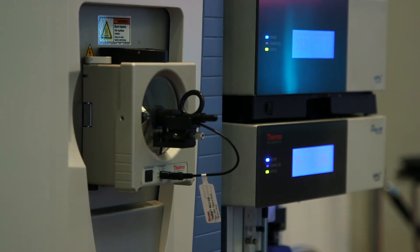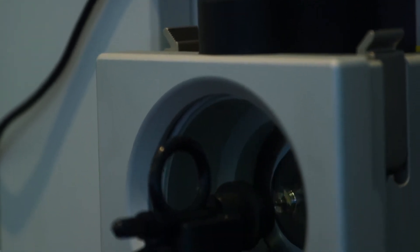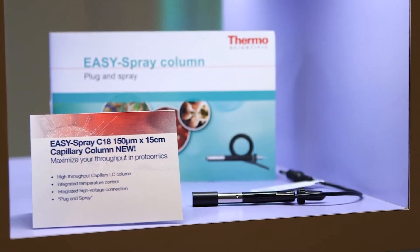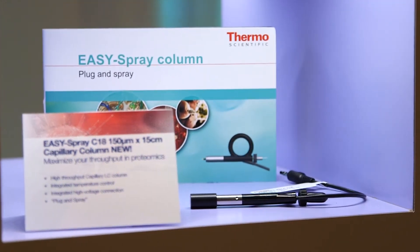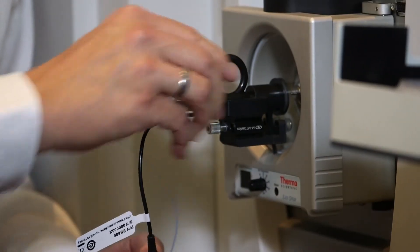Easy Spray format has been around for a while now and it's a very simple and easy to use format for putting low flow columns onto mass spectrometers, taking away a lot of the technical difficulty. The Easy Spray column has an integrated heater for constant temperature control, zero dead volume union so we don't reduce any chromatographic performance, and a precision glass emitter to give a stable spray. When you attach it to the source in a simple one-click method, you're up to speed and ready to go.